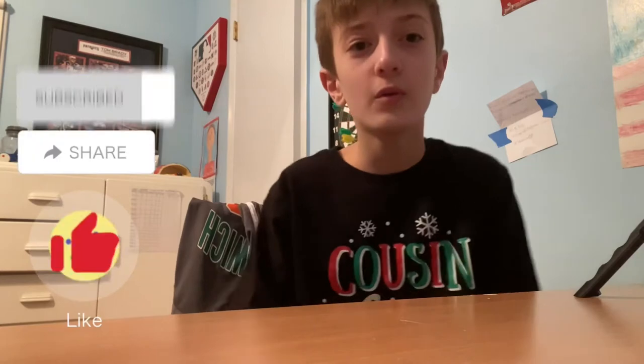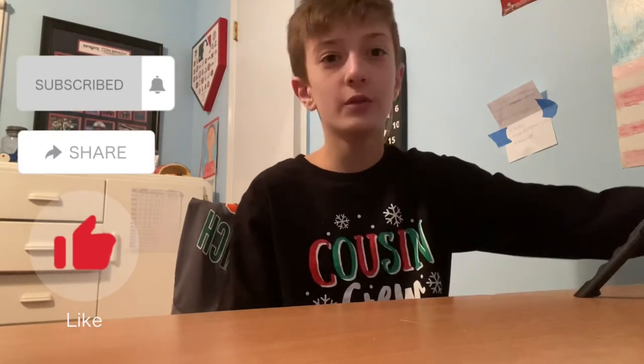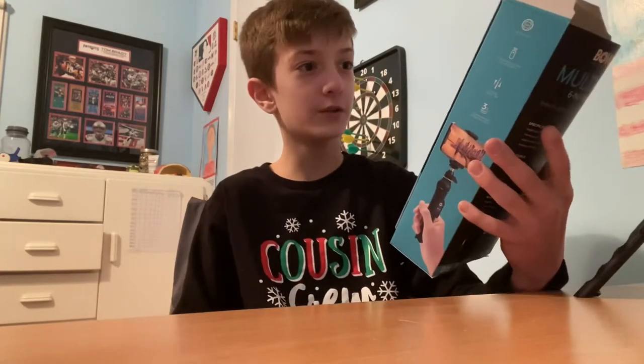What's happening guys, so today I'm going to be doing a review video. I hope you guys will take this review and either buy it or not buy it. You can already tell by the video but this is the Bauer Multi-Pod 6-in-1 tripod, and this is not a sponsored thing — I just wanted to do it.